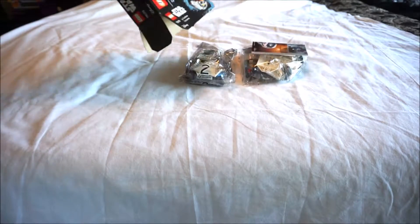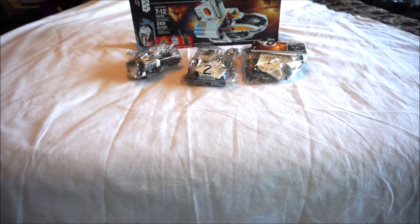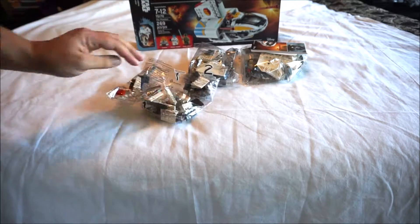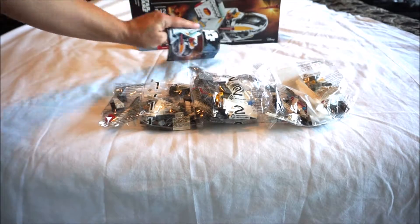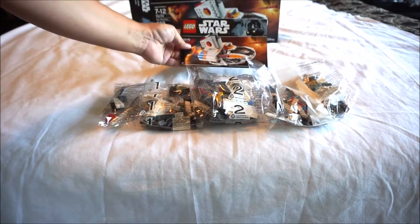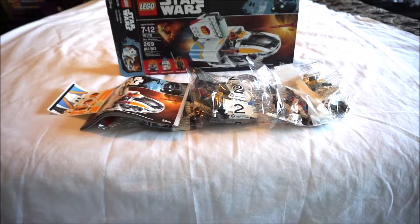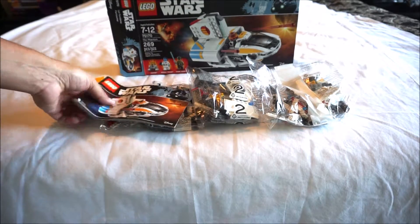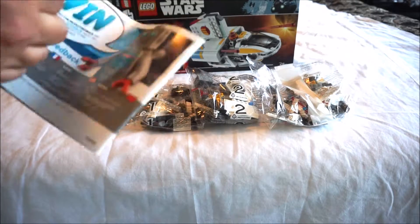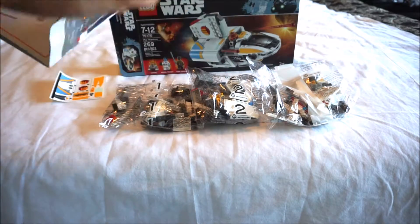Alright, let's see what we got here. Dump those out. We got one bag, two bags, three bags, a manual right there, and some stickers. It's like a lot of stickers on there for this Phantom. This is the new Phantom. Looks like we have 61 pages in there.